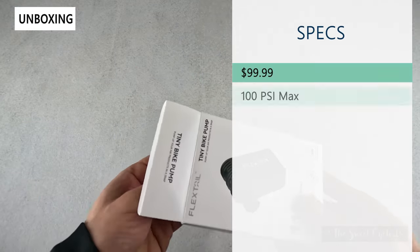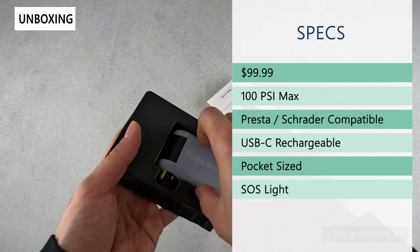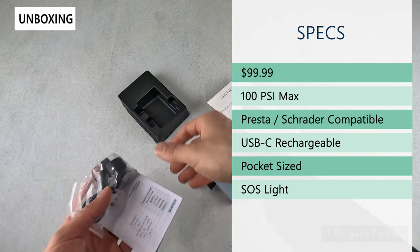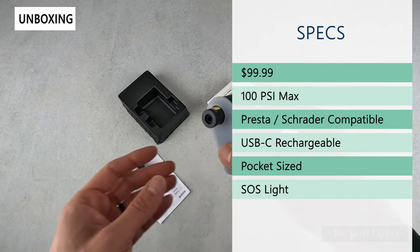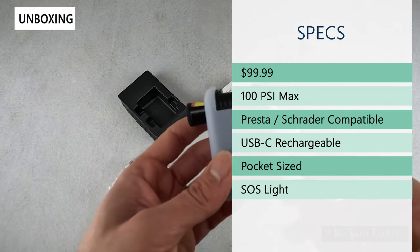Retail price on this is $99.99, so fairly expensive for a little bike pump. It has a 100 PSI max, so it's actually pretty powerful despite the small size. It is Presta and Schrader compatible, so you can use this on mountain bikes or road bikes by just converting the cap.